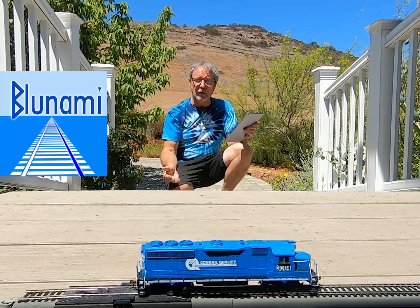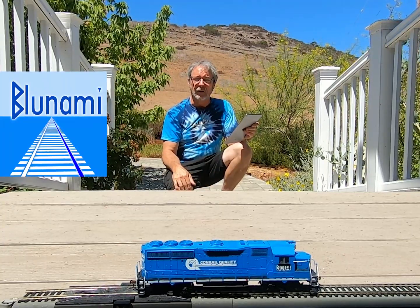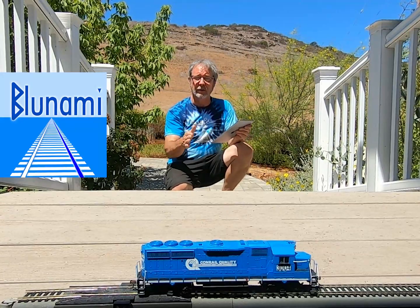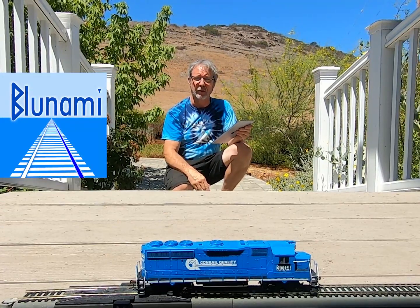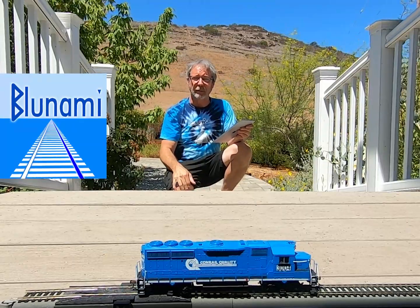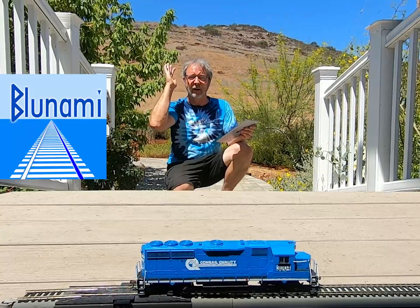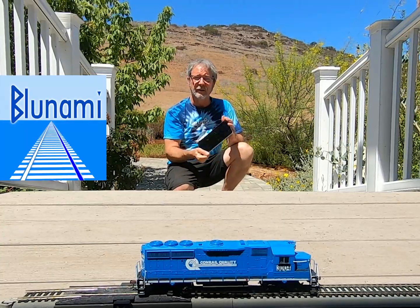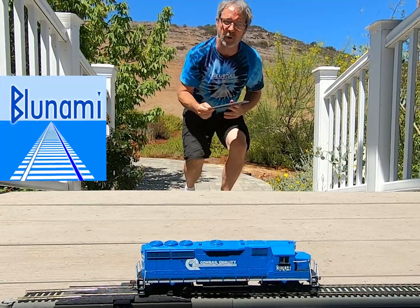For general use, I think you should be pretty good. This is Dave Reese from Blue Rail Trains, giving you a little advice about range with your Blue Nami locomotive. I'm a little grayer than I was in past videos — I dye it gray because I'm a Highlander and I don't want people to know. Enjoy your Blue Nami trains.